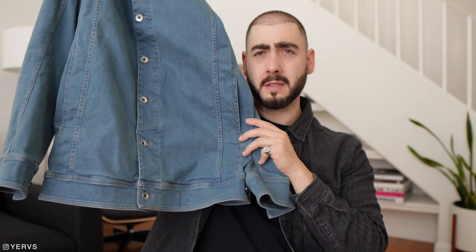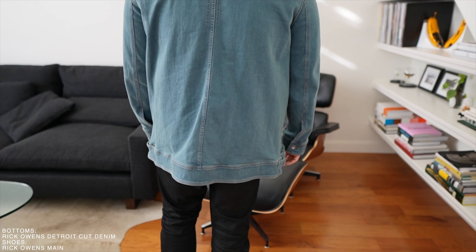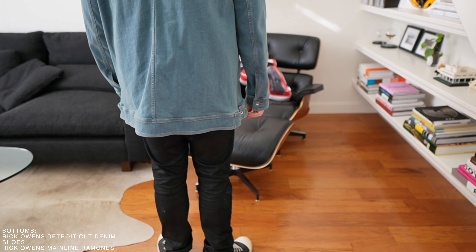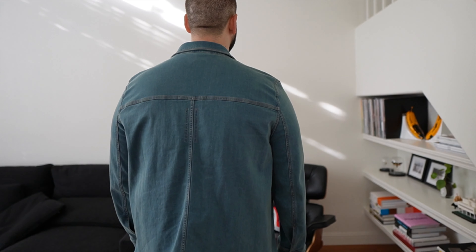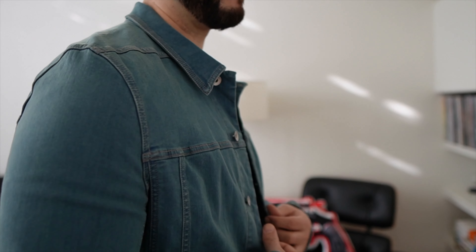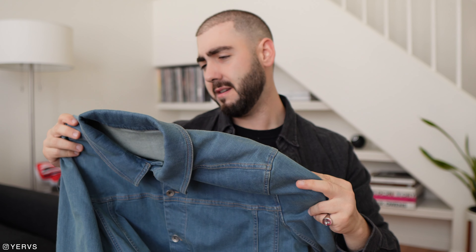This came out a couple years ago and it's amazing. It's got kind of a trucker vibe to it — not quite, but yeah — beautiful denim jacket, amazing rivet-style buttons. It's not your typical cropped fit — it's more of an elongated fit. With Rick everything's either cropped or super long, and this one's longer. I'll roll in some b-roll so you guys can check the fit. There's this beautiful Rick detail on the back — that subtle if-you-know-you-know type flex. Really well made, heavy duty, amazing.